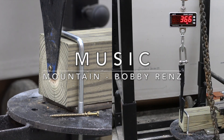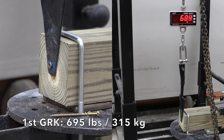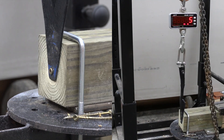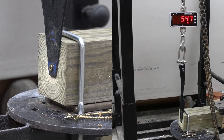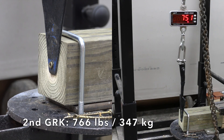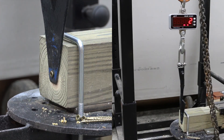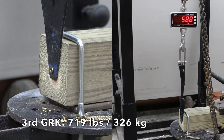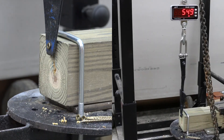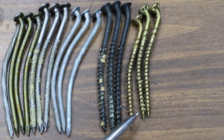Even though the GRK screws aren't as long as the drywall screws, can they deliver as much strength? The first GRK required 695 pounds to be extracted. The second did even better at 766. The third did nearly as well at 719. As you can see, the GRKs did bend, but none of them broke into two pieces.